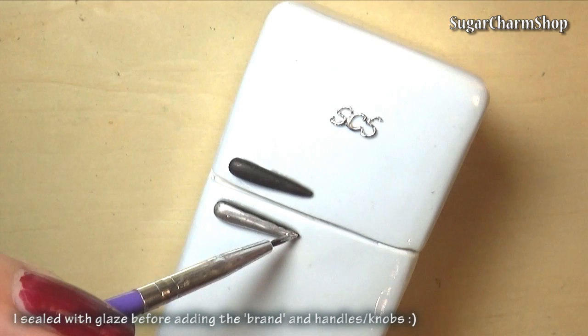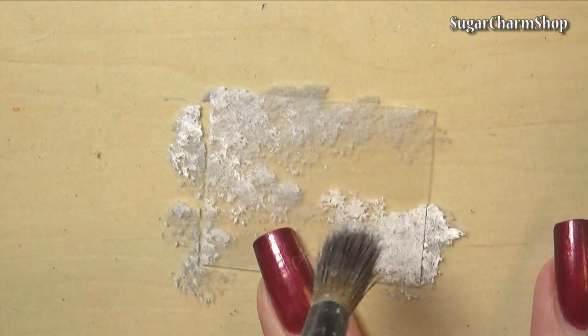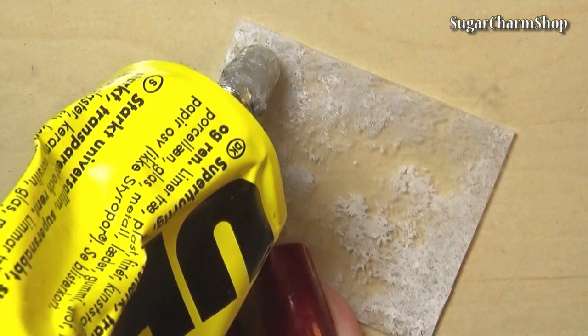For the glass shelves I cut three pieces from some plastic packaging, and for the one for the freezer compartment I stippled on some white acrylic paint and glued on some white sand. I also glued white sand to the inside of the freezer compartment to give it a more frosty look.